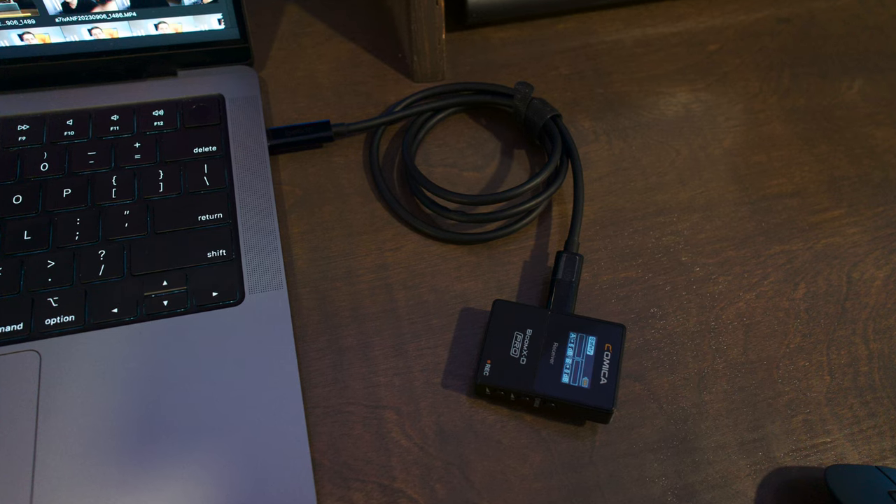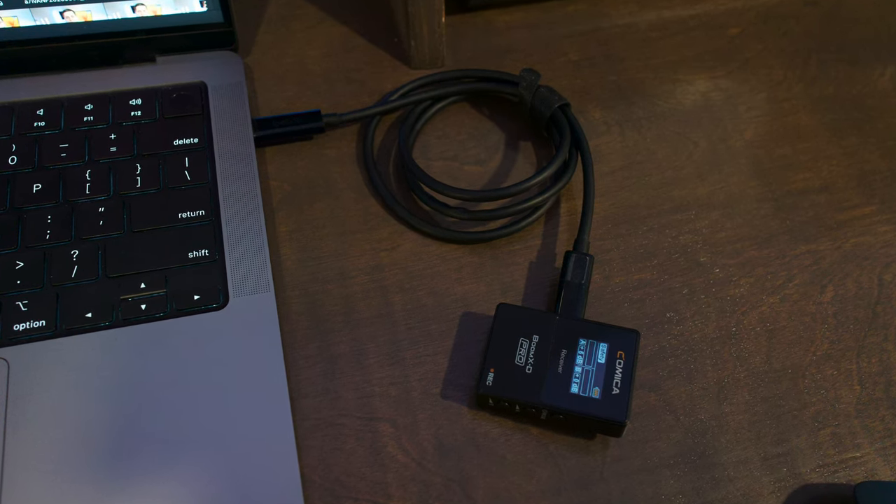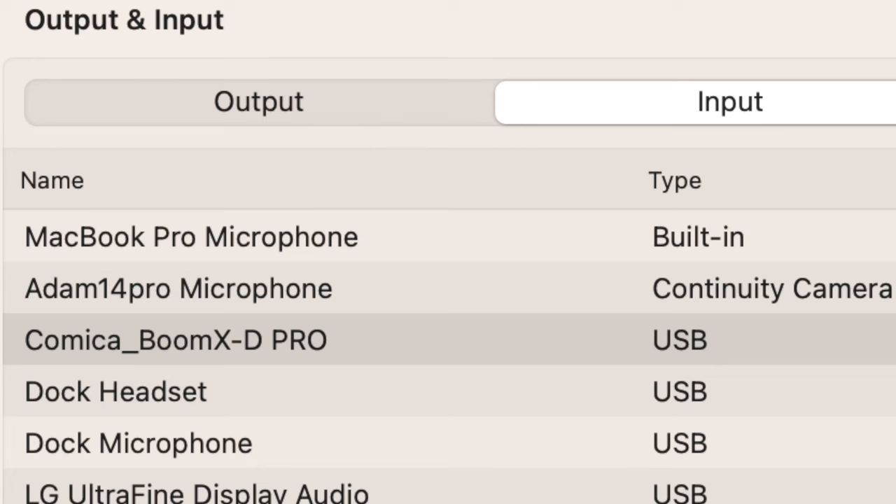Each of the transmitters has about eight gigabytes of storage, which they say can give you up to 24 hours of recorded audio, and you can access the files just by plugging in a USB-C cable to your computer. Another cool thing about this set is you can plug the receiver directly into your computer and use it as an audio input device, so you can use this microphone set for video calls to upgrade your quality.